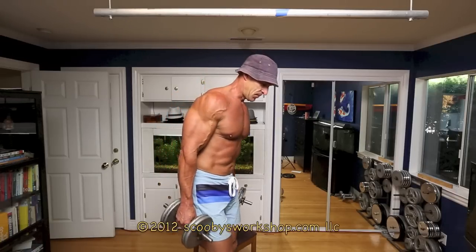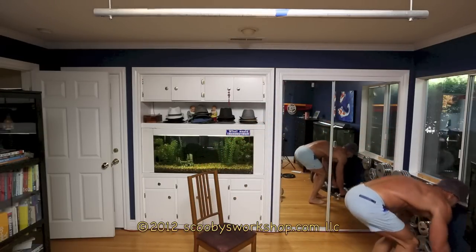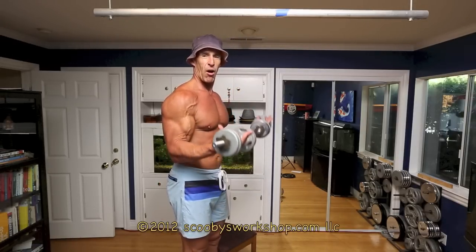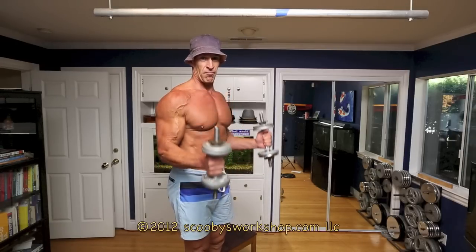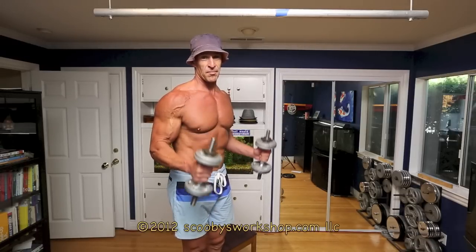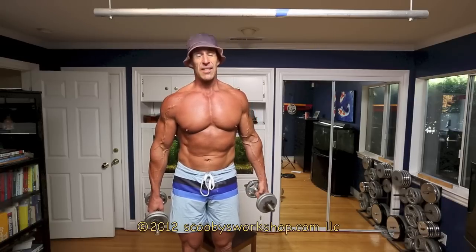For the last exercise, the fifth exercise for biceps, it's hammer curls. Most people are not quite as strong in the hammer curls because it's going to work out a bit of forearm too. The basic curl we just did is with the palms facing up. Hammer curl — turn ninety degrees so the thumbs are up. It's exactly the same form except the thumbs are up, and you're going to get a great pump from this. Do six to twelve reps. Rest one to two minutes, do the second set. Rest one to two minutes, do the third set.